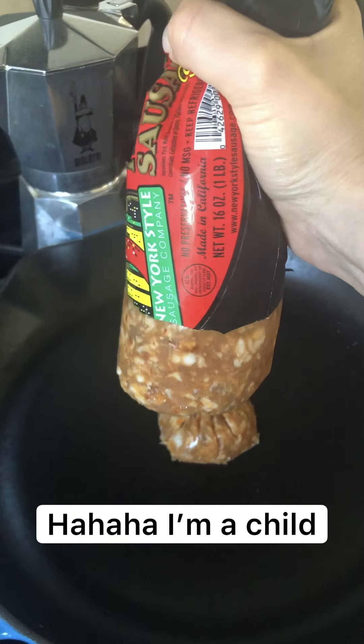I actually like to cook the noodles al dente because they are gonna bake in the oven, so you don't want them to be too mushy. And then I'm going to preheat my oven to 375.